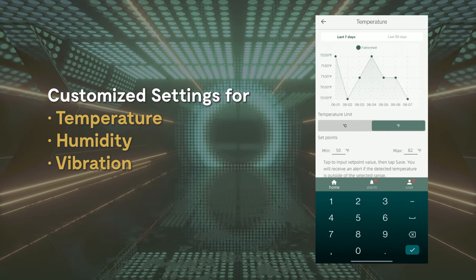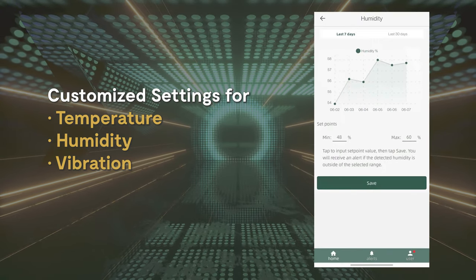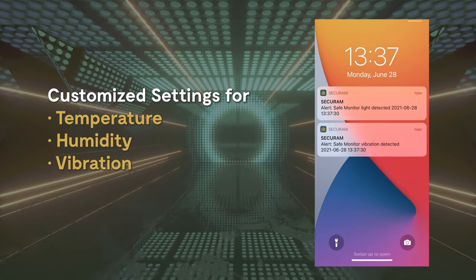From the Secure-M Smart app, you'll be able to monitor internal temperature and humidity conditions, track open door status, and receive safe breach vibrational notifications.